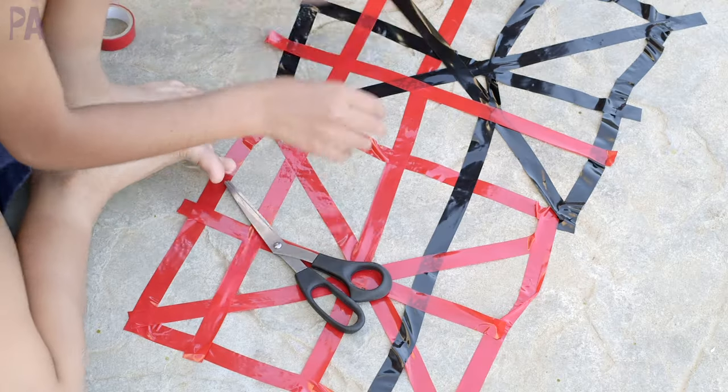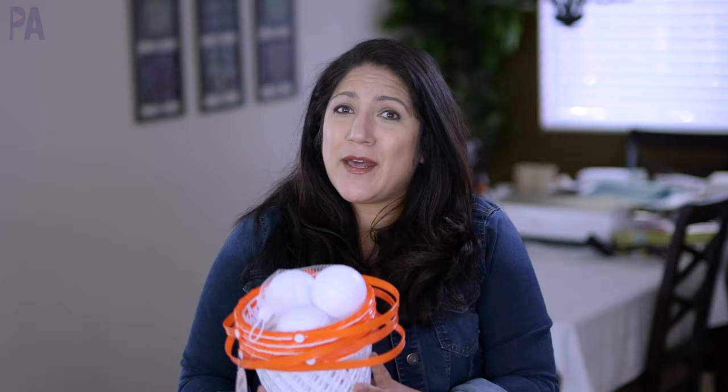As the weather gets warmer it's time to head outdoors and do some activities outside with the kids, and if you can involve learning, all the better. I found some great things over at the Dollar Store that I want to include in today's video to give you some ideas and inspiration for outdoor play with your kids.